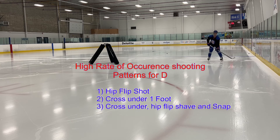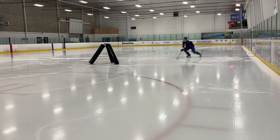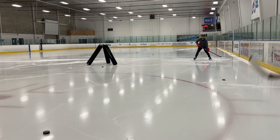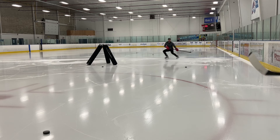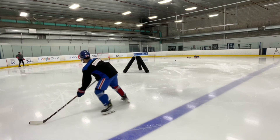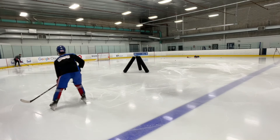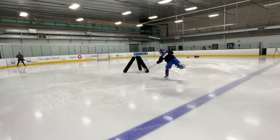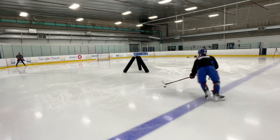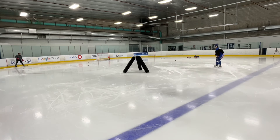Working on the big three on strong side: the hip flip shot, the cross under one foot, and the cross under hip flip shave. You're going to see in your repetitions that your puck position and your pull mechanics are sometimes too far forward — that's when we get those poor quality shots, the ones where we're trying to snap halfway up the net and they're on the ice. Watch your head position and how often you're scanning down before you're actually releasing the puck. It's changing your puck position, and that's when we get those ones that are on the ice when we're trying to elevate about 12 inches off. We really need to hone in on these skills, so have a watch of all those reps.